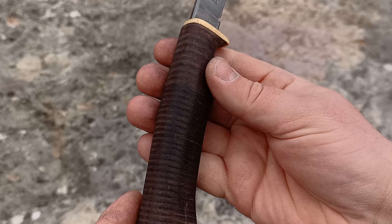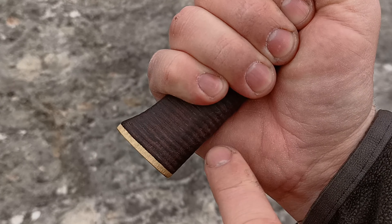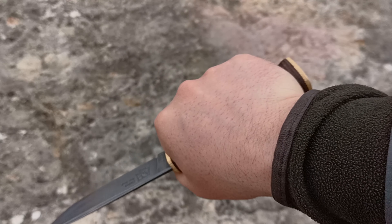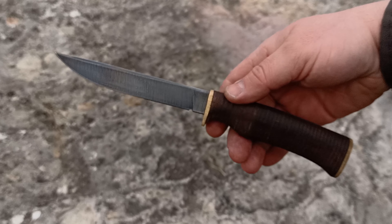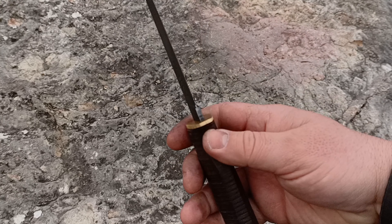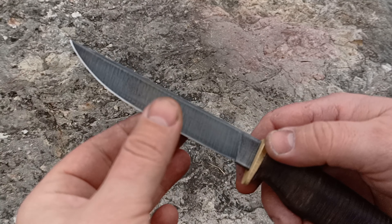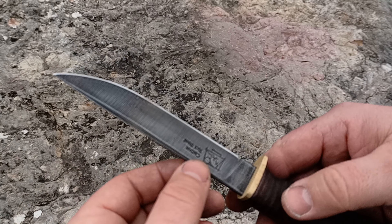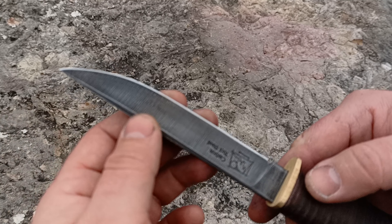Am facut doua manere de fapt la asta. Primul l-am facut mult prea scurt, adica l-am calculat undeva la limita. Dar nu mi-a placut pentru ca ma incurca foarte tare, si in al doilea rand ca nu era echilibrat cutitul. Nu stiu sa va spun duritate, dar presupun ca undeva la 58. L-am testat lama barbireste, am testat-o pe bara de alama pe care le testez.